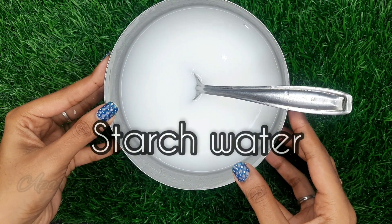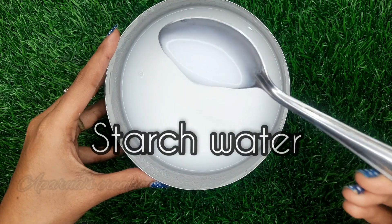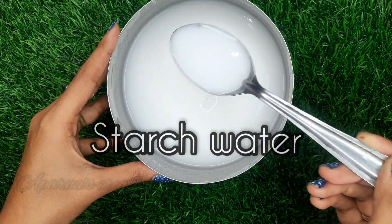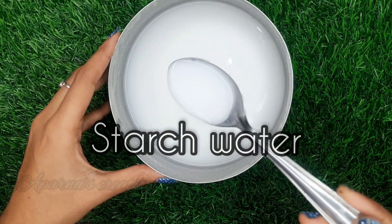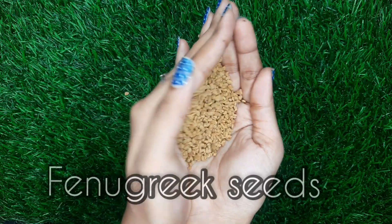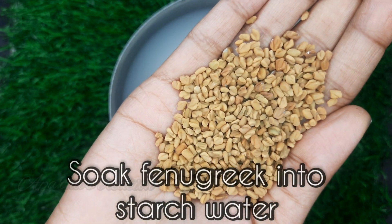First, we will add starch water. We will add salt in this video. Next, we will add 2 tbsp. Now we will add the starch in this video.